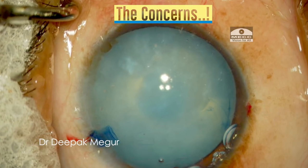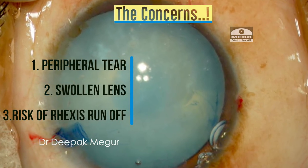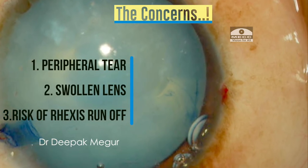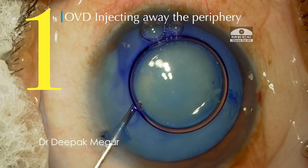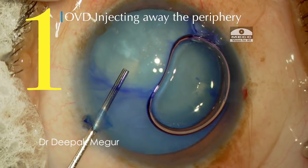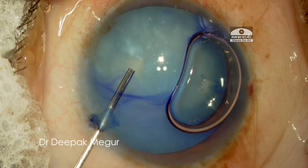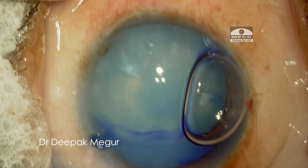Now, how do we manage this situation? The concerns are: the puncture is in the periphery, the lens is swollen, and there is a high risk of the tear running away to the periphery when we start to enlarge the opening. The first important tip is that while introducing the OVD, I ensure it is injected into the periphery of the anterior chamber far away from the area of the puncture. This prevents OVD from entering the bag and increasing the intracapsular pressure. The trick is to inject it far away from the site of puncture.